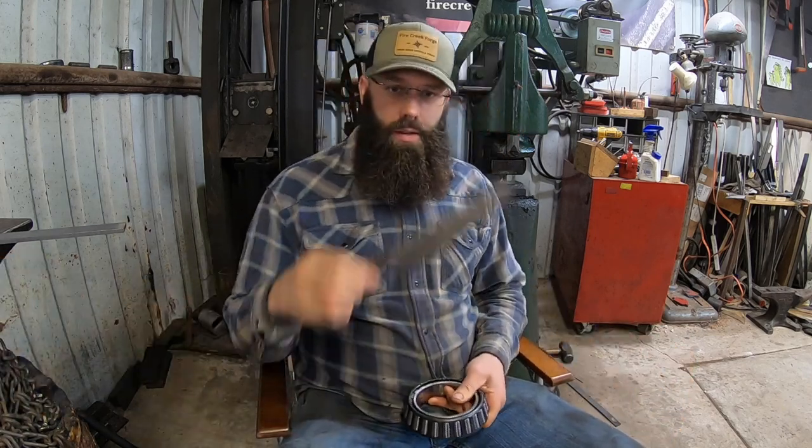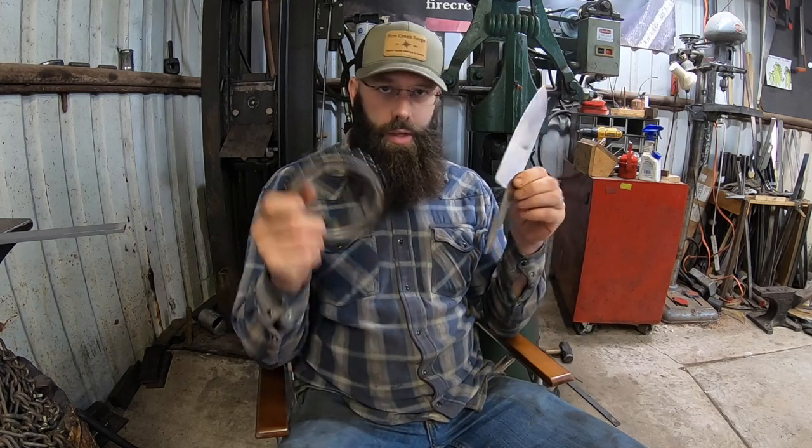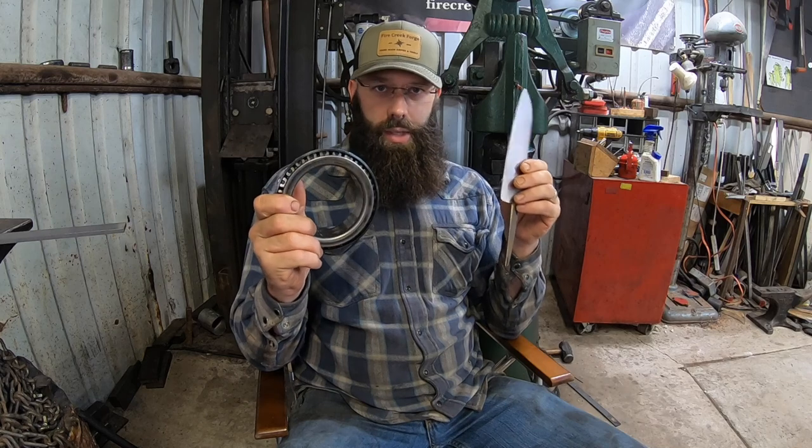52100 steel was developed as a bearing steel about 100 years ago. Here's a bearing right here — this is a big truck bearing — and I thought this would be a neat object lesson. What is it about this bearing, the steel that's in it, that would make a good knife? How does this compare to, for example, this nice little Santoku-style blade that I'm working on? Not really the same, right? Pretty dissimilar. And yet the same steel works well for both applications — so why is that?